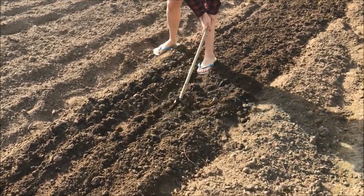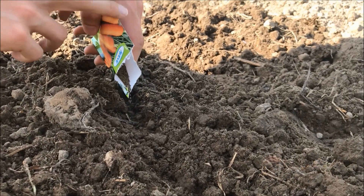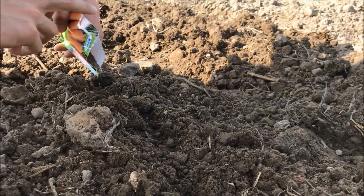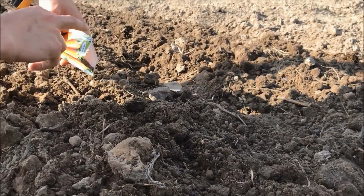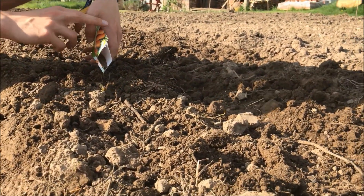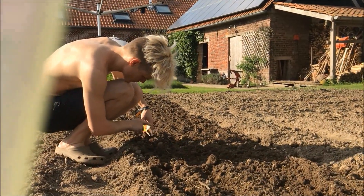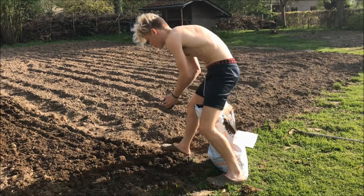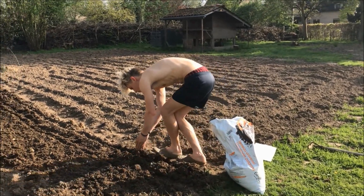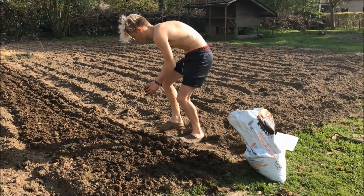makes two trenches of about three centimeters deep. Then I start putting in the carrot seeds, and this is very difficult to regulate as these are very small seeds. I really can't say how many centimeters there are between two seeds.